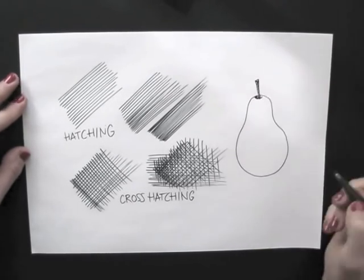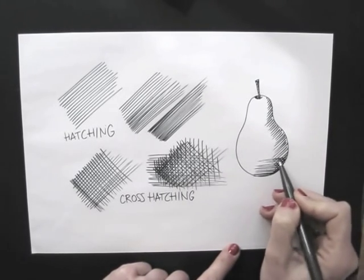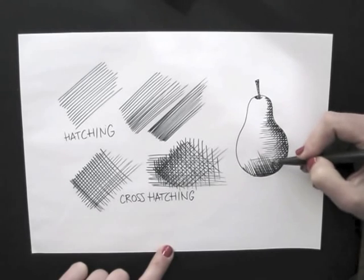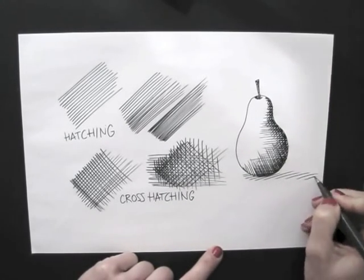Here's a simple example. I start with diagonal lines, then add horizontal lines. On top of that, I hatch diagonally in the other direction. For the cast shadow, I do the same.